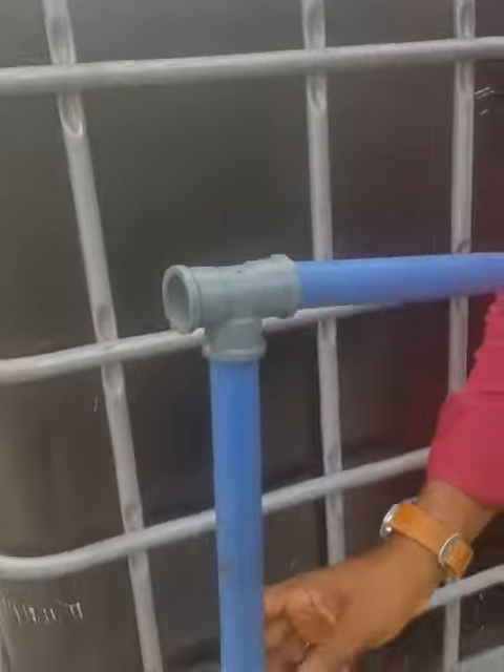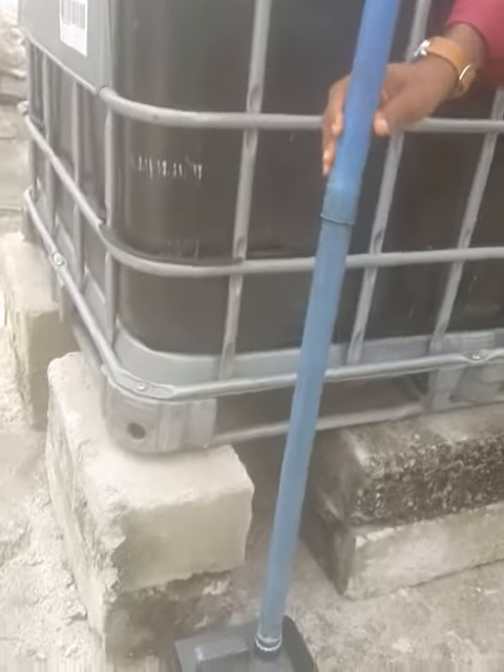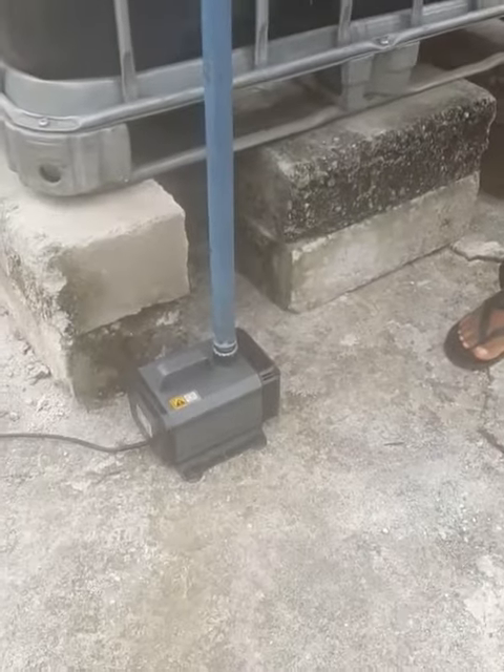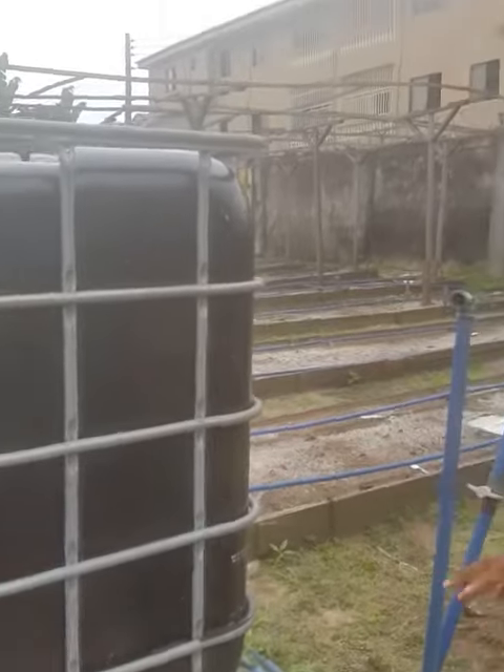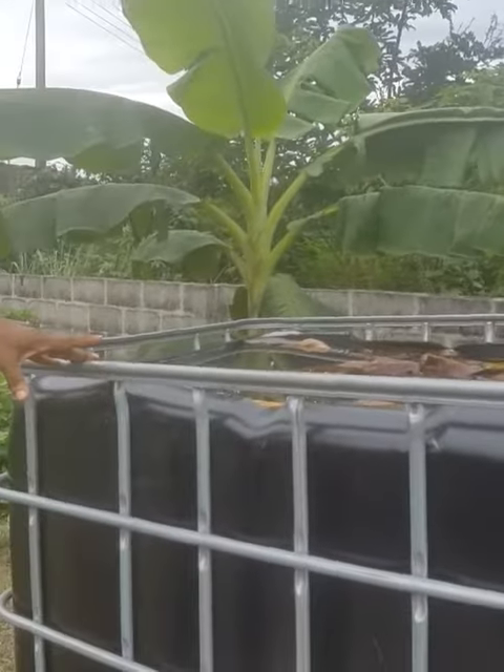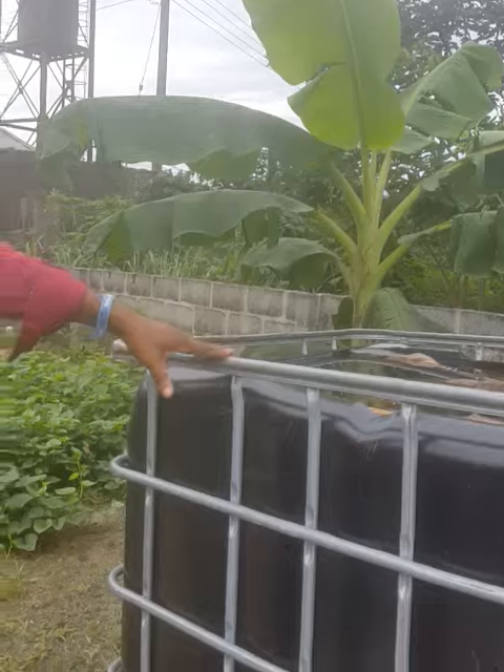Now what we've done is we've increased the height of this tank. There are going to be three tanks but we are going to pump the water out to the garden with just this one pump. I'm thinking about how to pump water out of the three tanks with just one pump to the farm — that's why we are elevating this one. We're going to elevate this one by the time we empty the water and disinfect it.